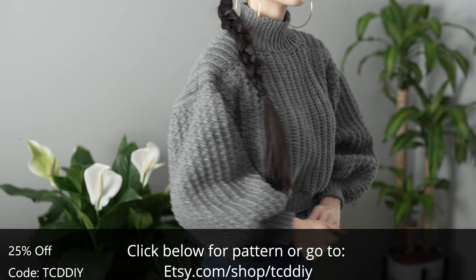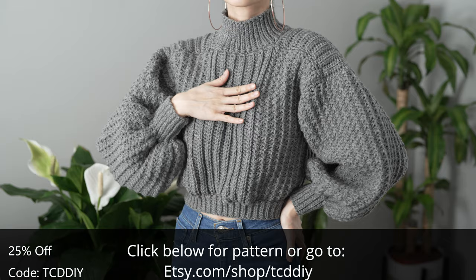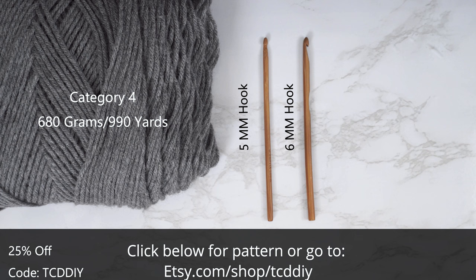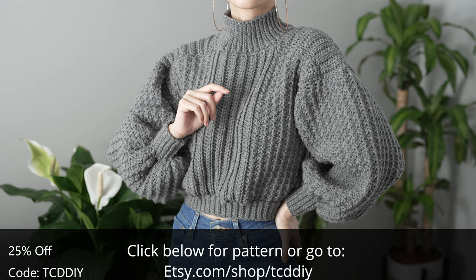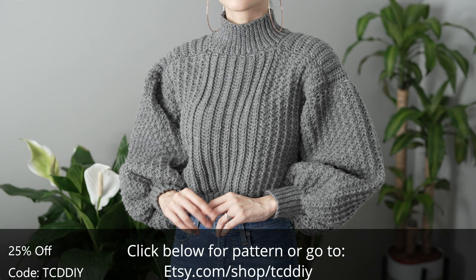Give this video a big thumbs up if you like it. Free tutorials go out every Wednesday and Sunday. For this project, any category 4 yarn will work — I used a total of 680 grams, that's 990 yards. Tools needed: a 5 and 6 millimeter hook, scissors, stitch markers, and a tape measure. Use offer code TCD DIY for a discount off any $9.99 plus order, and enter this week's pattern giveaway by telling us if you like ice cream or frozen yogurt more.